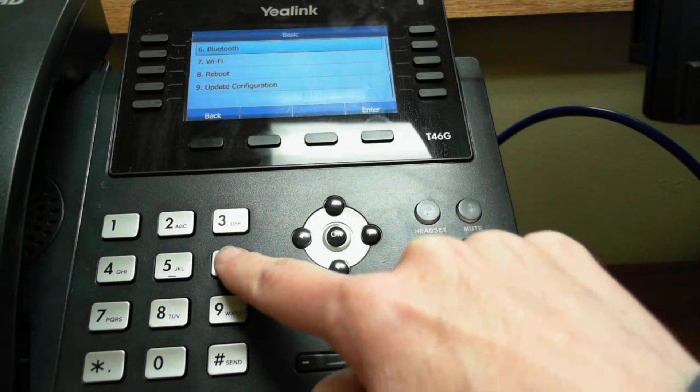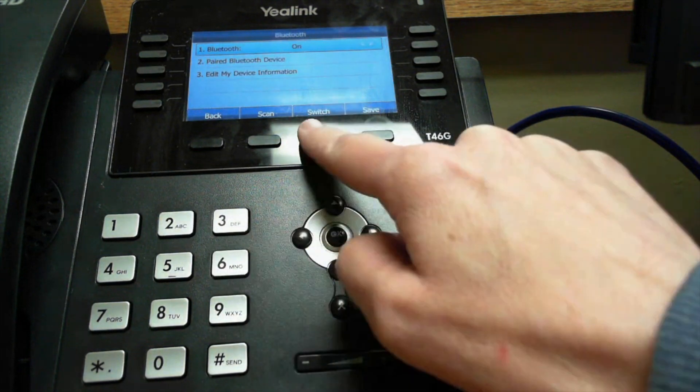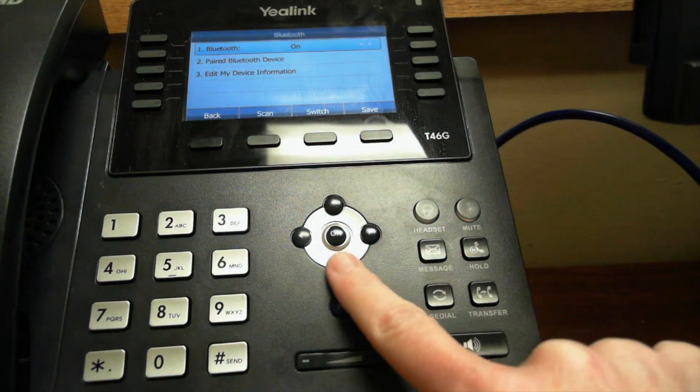Press six and you'll see that Bluetooth is currently on. If it says off, all you need to do is click Switch and it turns on. When it's on, you're going to see three options: Bluetooth, Paired Bluetooth Device, and Edit My Device Information. We're going to want to go to Paired Bluetooth Device.